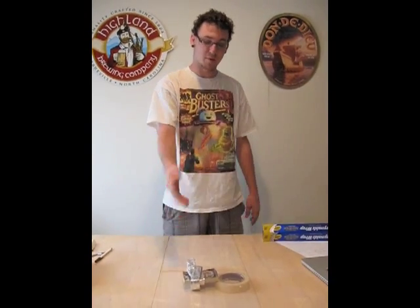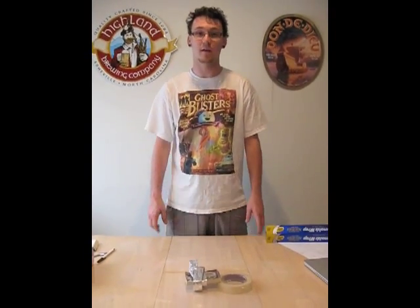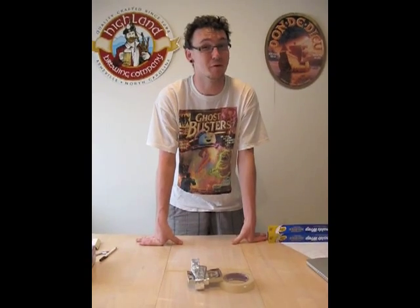Well, that's how you build a simple galvanometer. Thank you for your time, and I hope you have a great week. Until next time, have fun.